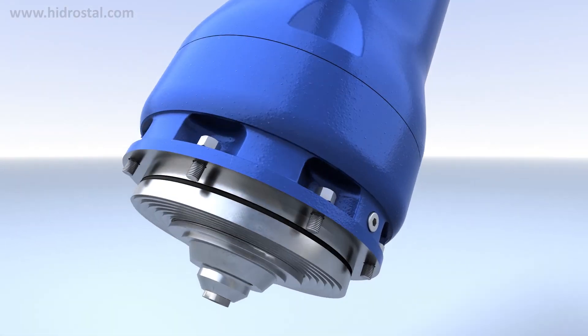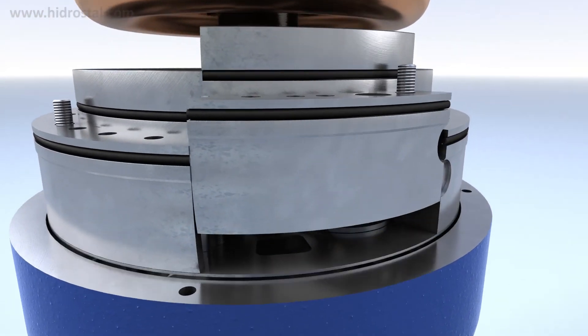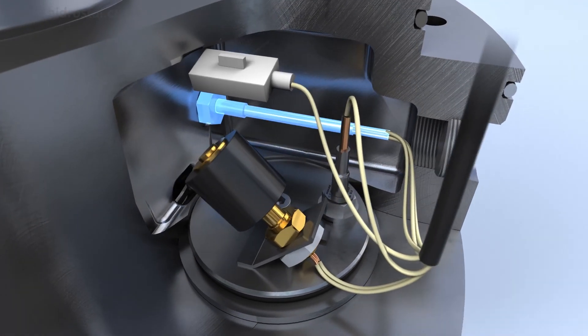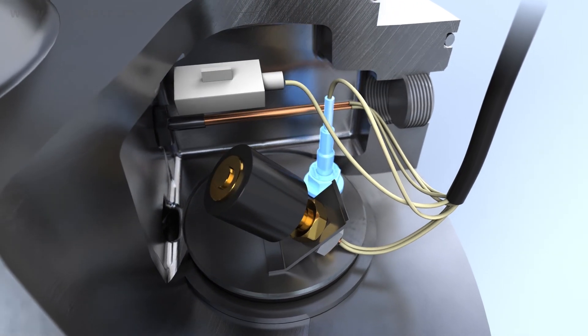For the safe operation and effective protection of the pump and system against damage, all Hydrostyle motors are equipped with protection and monitoring elements and options including temperature monitoring, float switch, vibration sensor, and conductivity probe.